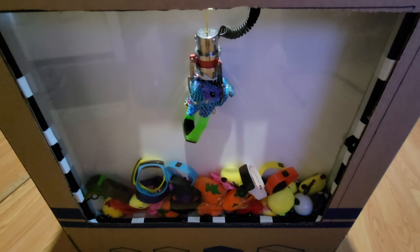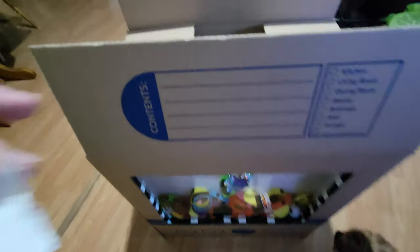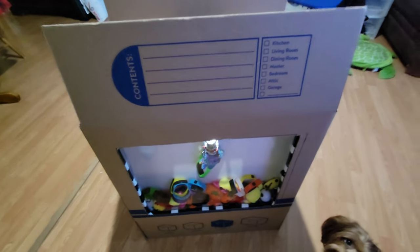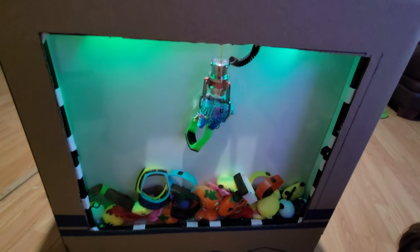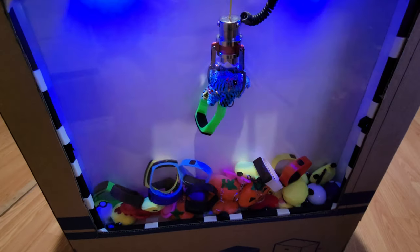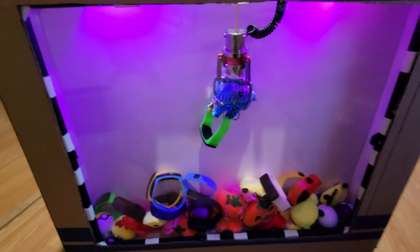Next I'm going to add the LED lighting. I got the lights on the side — you can see them, sorry about the weird angle. With the settings I hit flash, turned them on, and now they're flashing different colors. Then I've got a third one which will be my joystick and claw button.